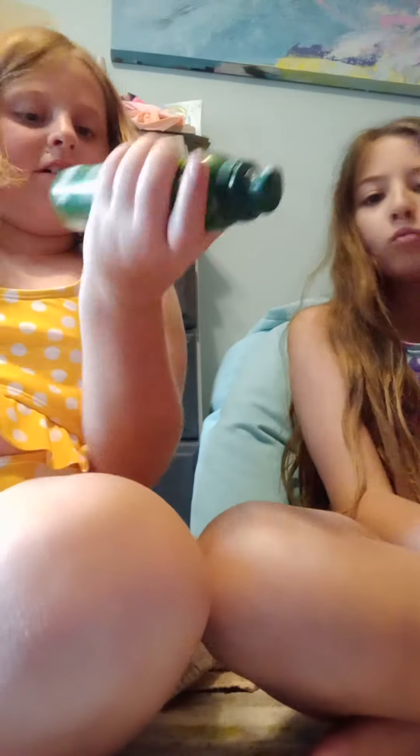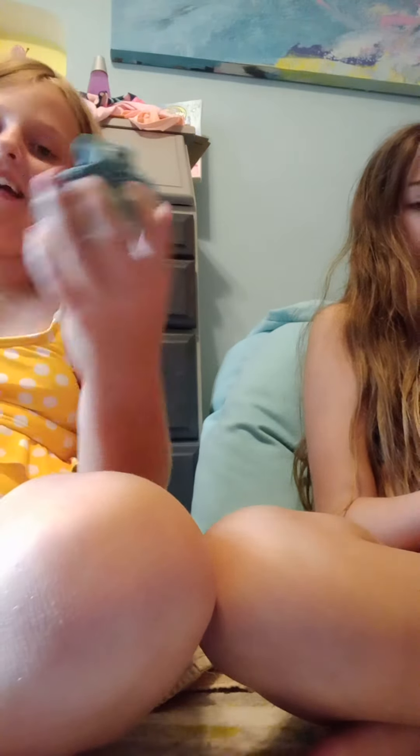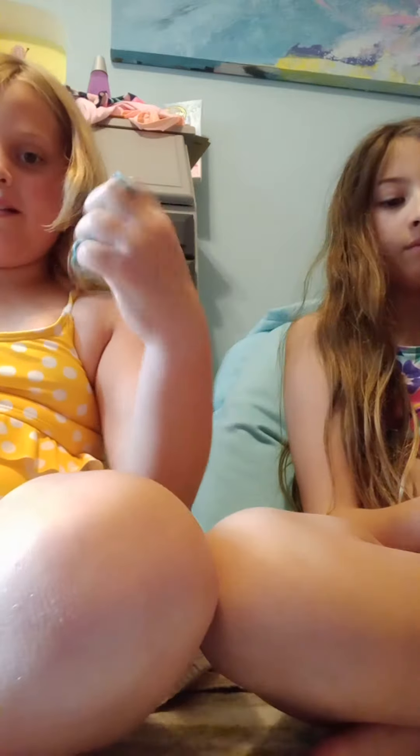I'm gonna put more on. Let's hope I don't use the whole machine. How much are those? It is... whoa. $16. $16? Oh, geez. This one's $17? Well guys, you can get this for $16 and save some dried up bad slime.